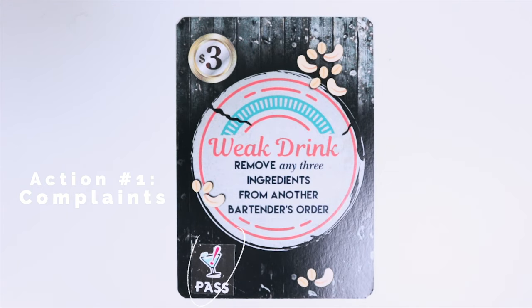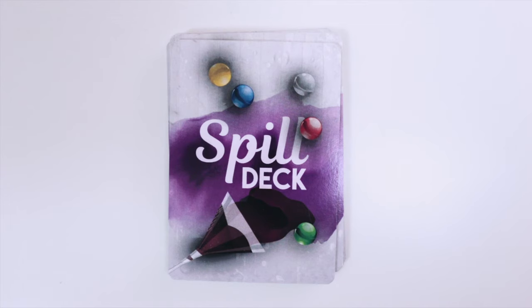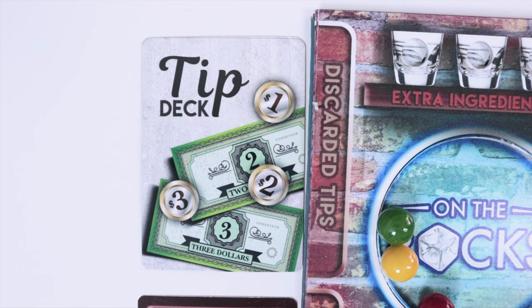The first thing you want to do is resolve any complaint cards that you have — cards that have this past symbol shown here. If you didn't get a complaint then you can move on to the next step. But if you did, you want to resolve it now. For example, if someone gives you the clumsy bartender card, you have to pull it from the spill deck. Once you finish the complaint, you put this card face down in the discarded tips.